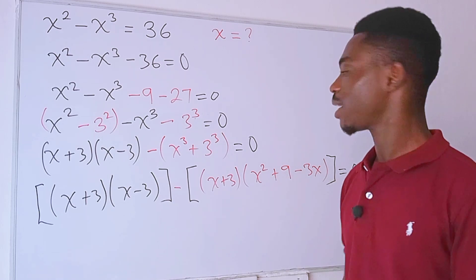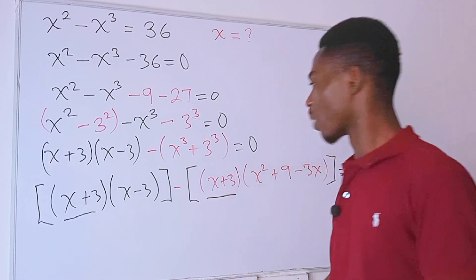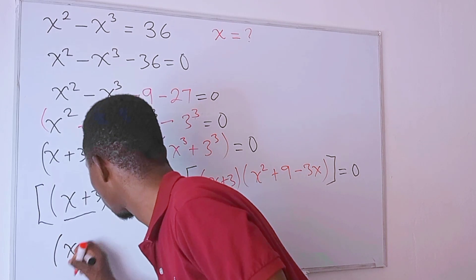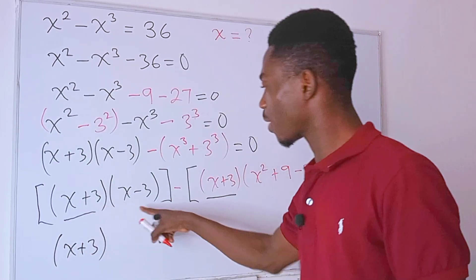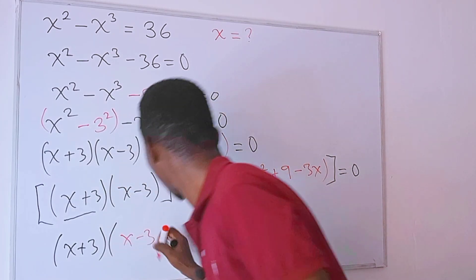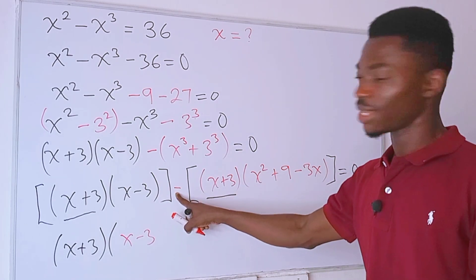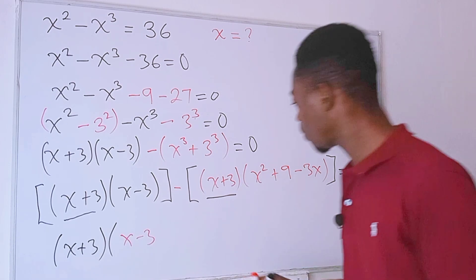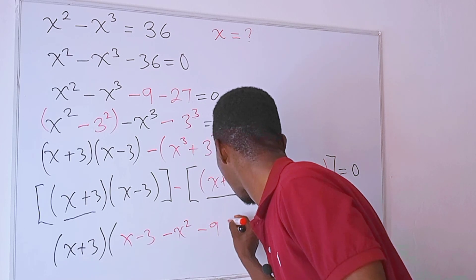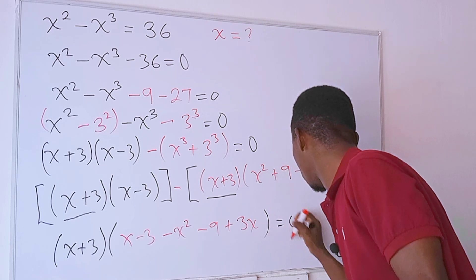We can clearly see that the factor (x + 3) appears in both parts, so we factor it out. We have x plus 3, and from the first part we are left with x minus 3, and from the second part we distribute the negative sign across, giving us minus x squared minus 9 plus 3x. This is equal to zero.